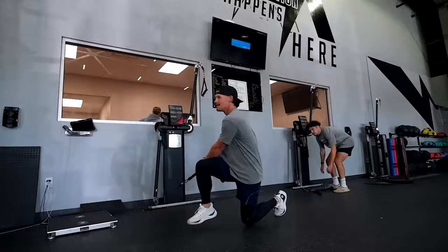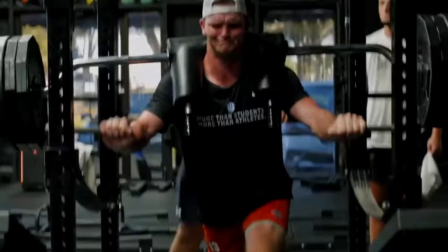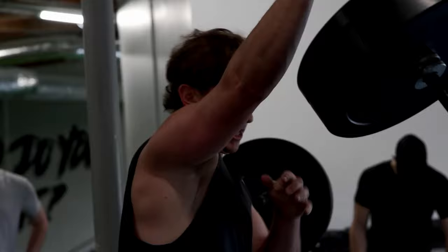In any sport, especially baseball, explosive power and speed are crucial. This method emphasizes the speed of the movement, which helps athletes maximize their power output and improve the efficiency of their neuromuscular system. This is specifically going to help athletes better transfer their gains from the weight room to their on-field performance.